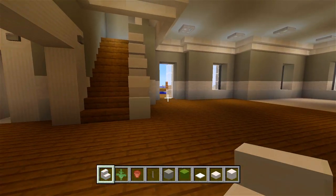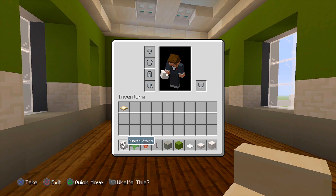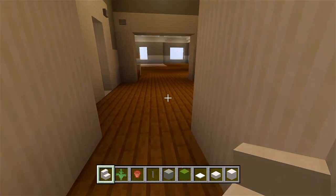I gathered up some blocks and I'm actually going to start here in this bedroom first. I have some quartz stairs, some ferns, flower pots, end rods, light gray concrete, green concrete, and snow — these are going to be used for the pillows on the bed. If your snow melts, just grab some white carpet instead. We also have some quartz slabs, blocks of quartz, and birch trapdoors. This bedroom is very simple — it's more of like a guest bedroom on the first floor of the house.